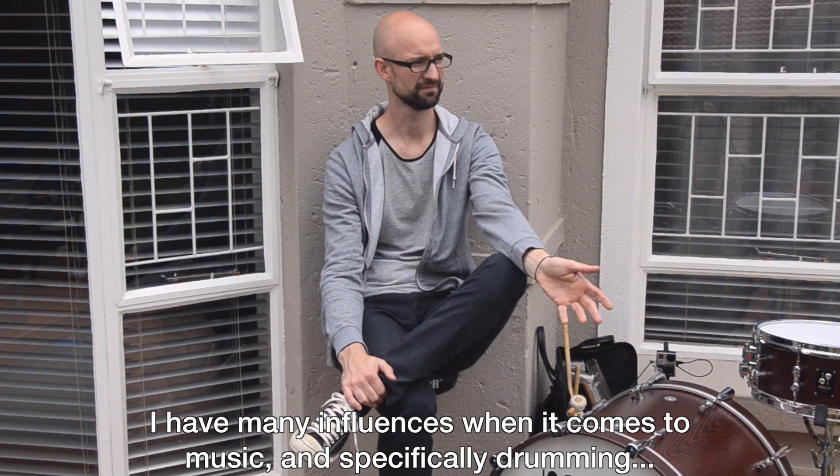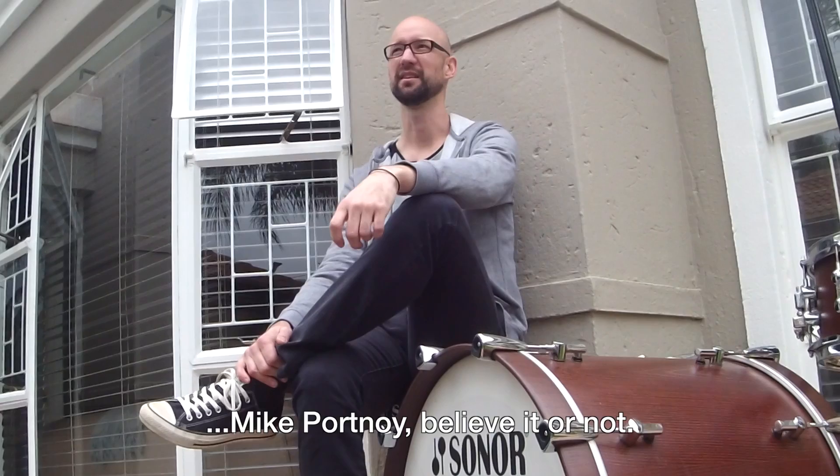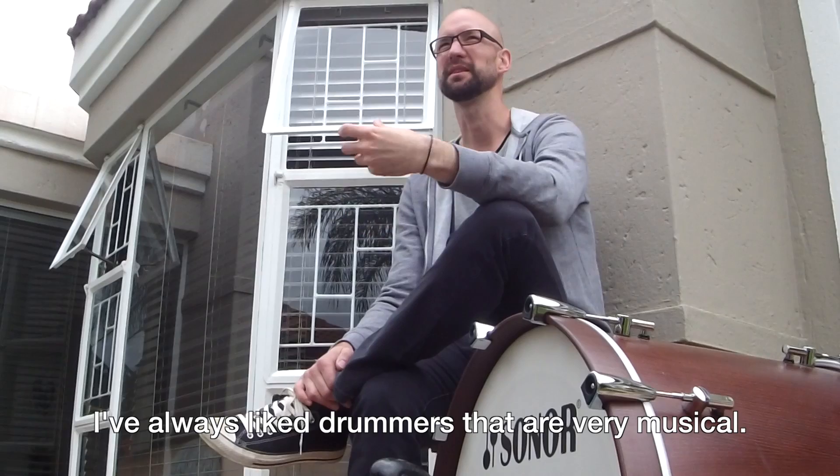My influences in terms of my style, more specifically drums, was Buyer, but I must say Steve Gadd — one of my favorite rock drummers — Mike Portnoy if you will, and Kevin Harrison is also my awesome drummer. I still appreciate a lot of musical-like drummers. It's not just the flashy ones.